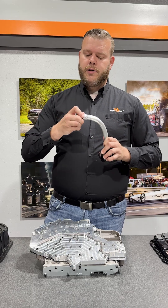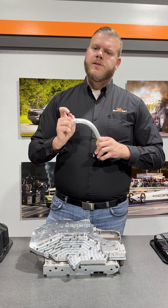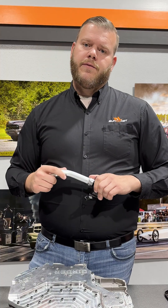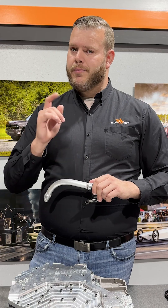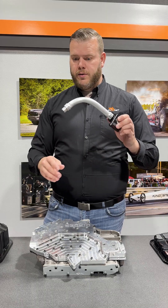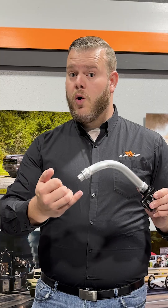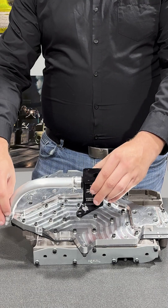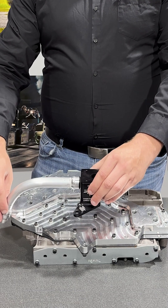Our other grommet that is on here, we'll go ahead and remove that. That's going to go on the pump side of your transmission. I would remove the factory style and replace it with ours — it is a double-lip, much better seal. Once that is installed, transmission jelly or ATF works just fine. We're going to go ahead and gently ease that into the pump setup.